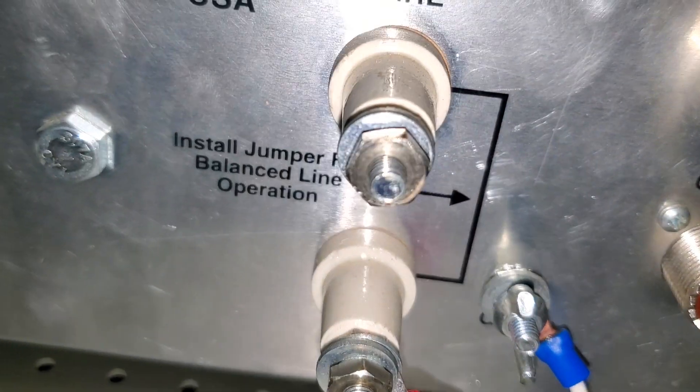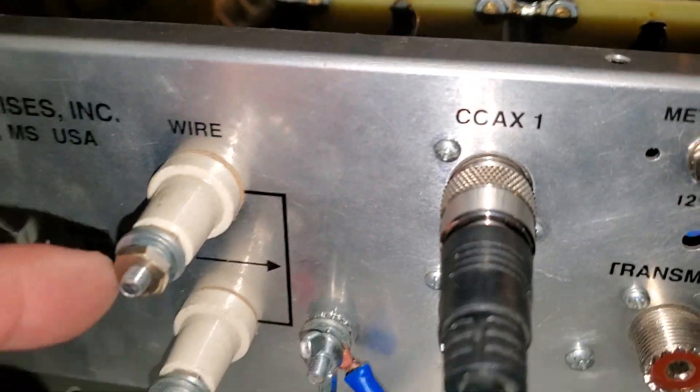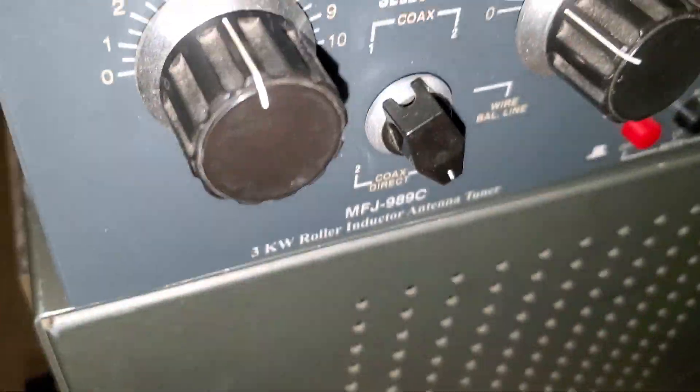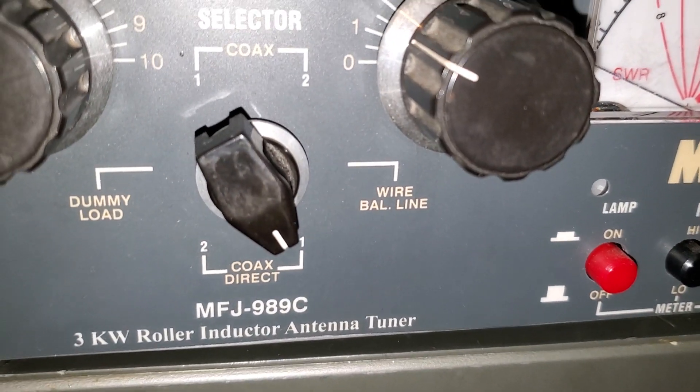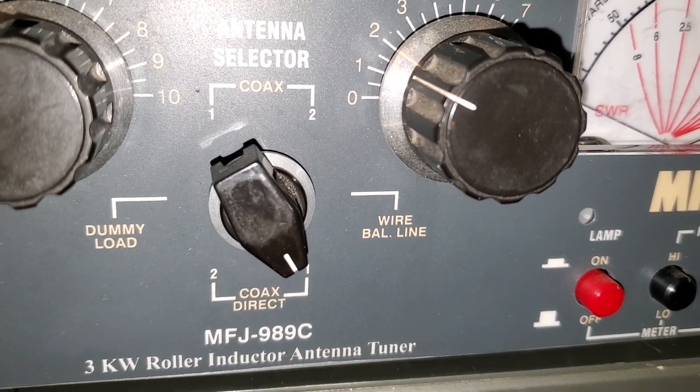Like it says here: install a jumper for balanced line operation. Normally you'd put your jumper here and it would connect here, and you go to the front and select wire balanced line. But you couldn't bypass it — there's no way to bypass it.